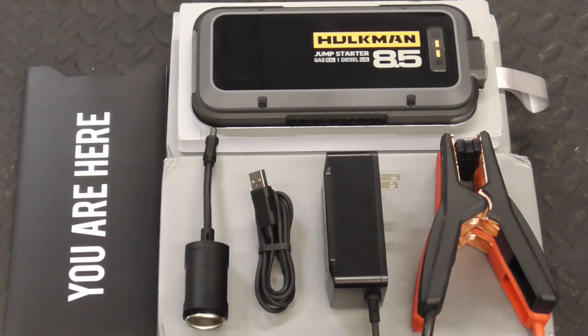The Alpha 85S comes neatly packaged and includes the instructions, the jump starter, easy-to-use battery clamps, a 12-volt cigarette lighter adapter, the wall charger, and a Type-C USB cable.